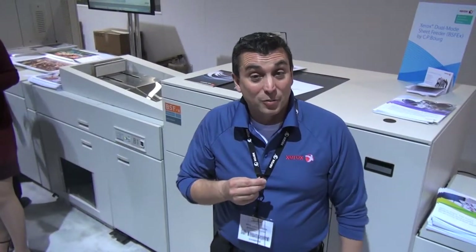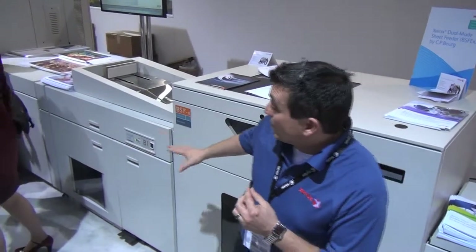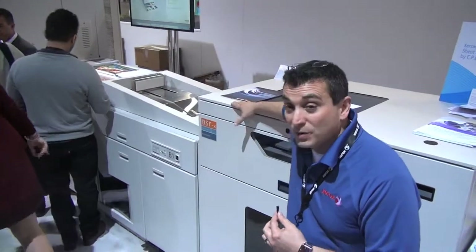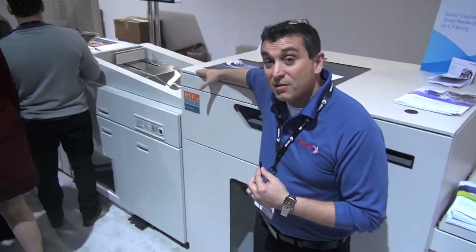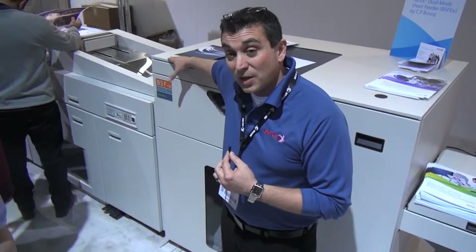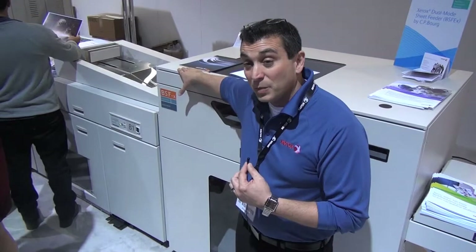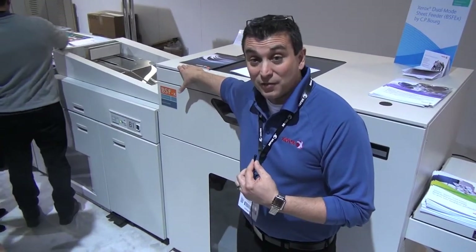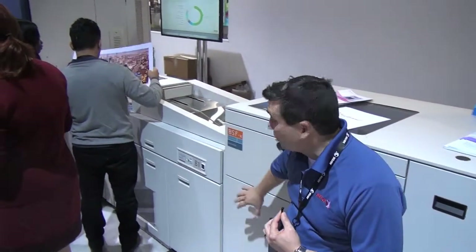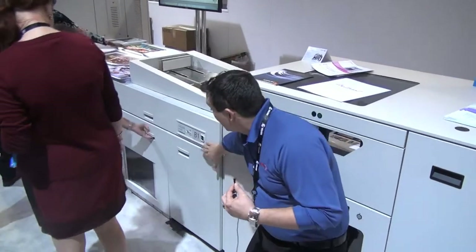In partnership with Borg and Standard Horizon, what we have here on the show floor, we're showing the iGen150 with this new exclusive product that we partnered with Borg on called the Xerox Dual Mode Sheet Feeder. For the first time, print service providers don't have to make the choice of either in-line or offline finishing. Here we see the iGen150 — you can finish your short, diverse-run books humming through the iGen.